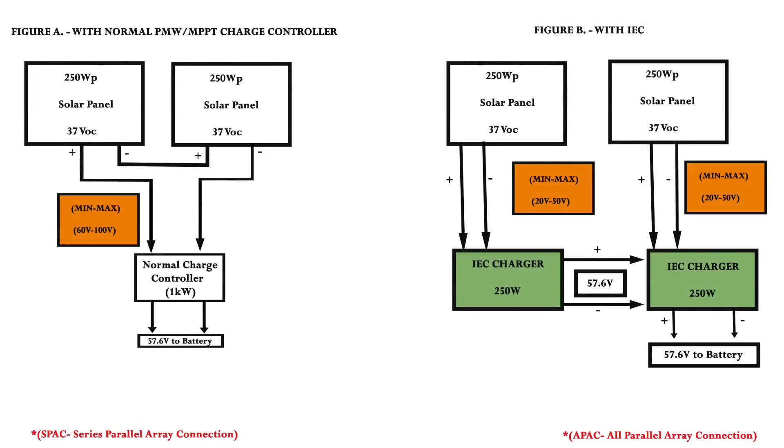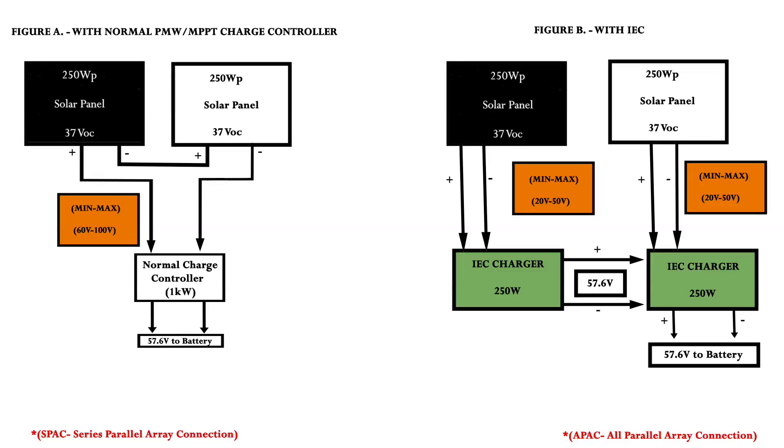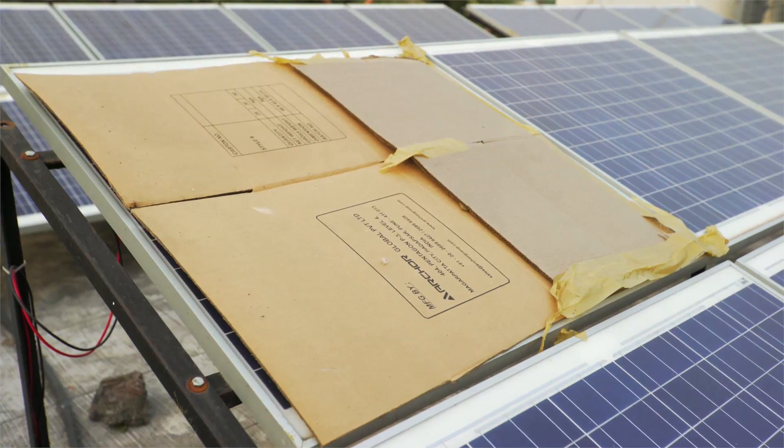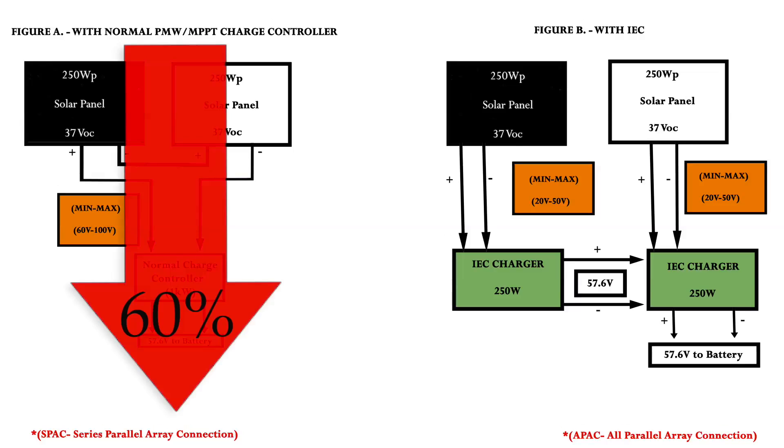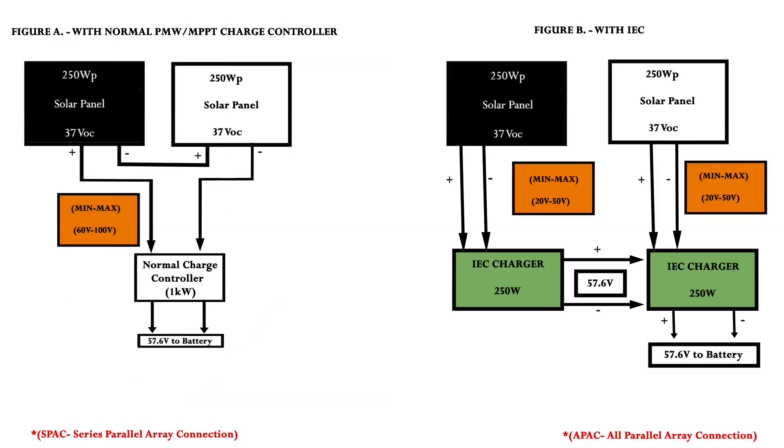Let us now see the advantage of the IEC over a normal charge controller. Suppose one of the panels is shaded due to any circumstances, as shown in figure A and figure B. The failure of one panel due to shadow or dirt causes an energy loss of the entire string by as much as 60%. But in the case of the IEC, the generation from the second array will remain unaffected due to its APAC architecture. Hence, the IEC charger can effectively work in such circumstances.